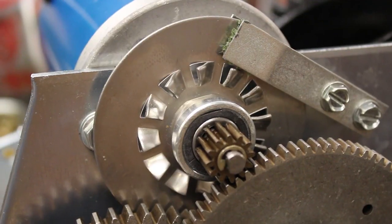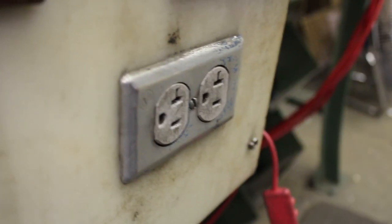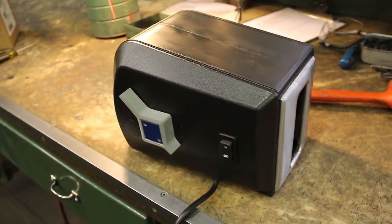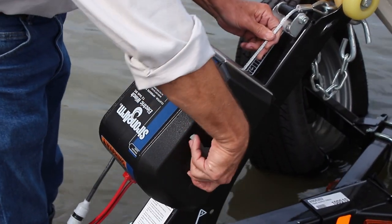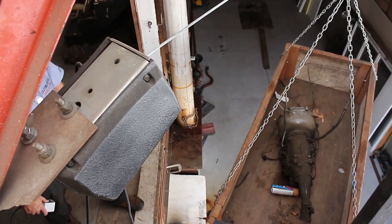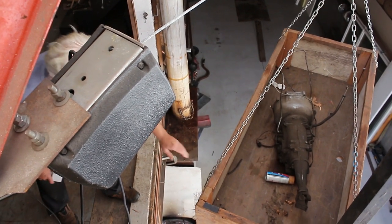To access these parts on your winch, you must first disconnect it from power and then remove its cover. That process varies depending on the model and features of your winch, so follow along when your winch is described in the top left corner of the screen.